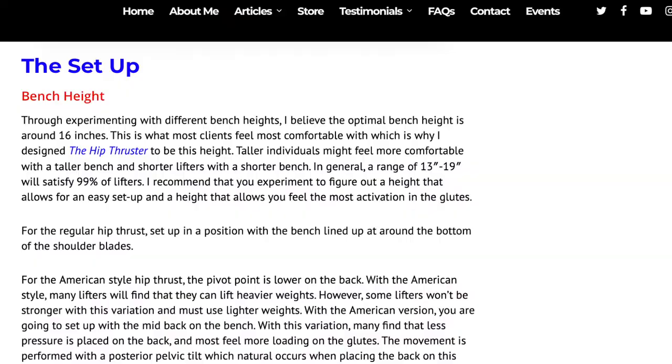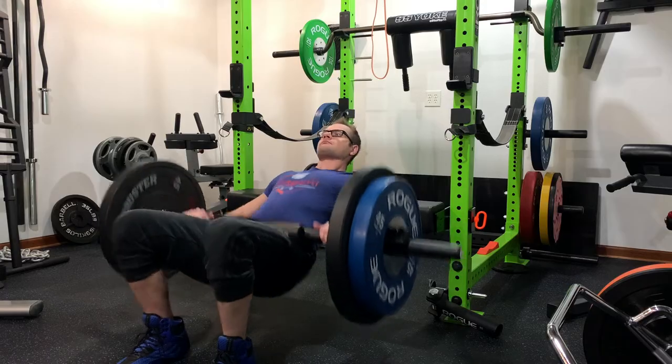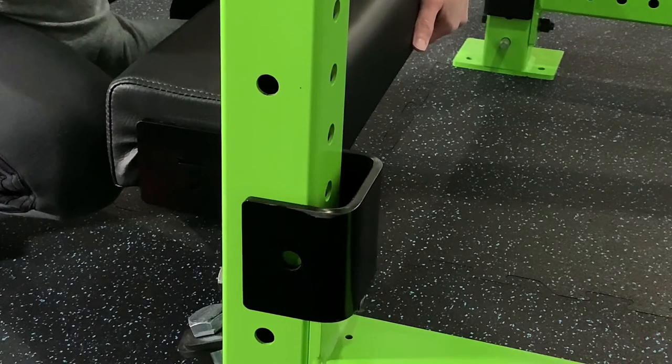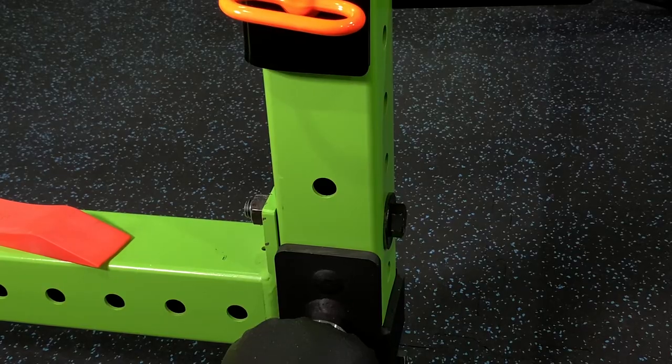The last design flaw is huge. When it comes down to the height of hip thrusters, I usually look at somebody like Brett Contreras, the glute guy. He's recommending 13 to 19 inches as the recommended height for doing hip thrusts. When you have this thing attached to your rack, you're looking at just shy of 20 inches. That is very tall. Brett Contreras actually made his hip thruster bench at 16 inches because he felt that's the most ideal height. So at 20 inches, you're 4 inches higher than his ideal height and over an inch above his maximum recommended height. The problem is when you try to get that last hole on your upright, your cross member is completely in the way, so you can't get the last hole — you have to use the hole above it, and that's where the height becomes a problem.